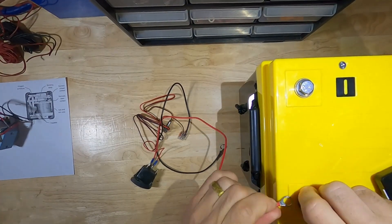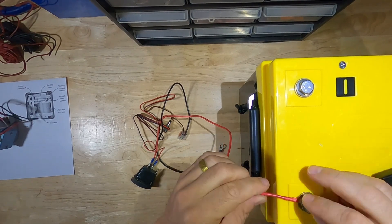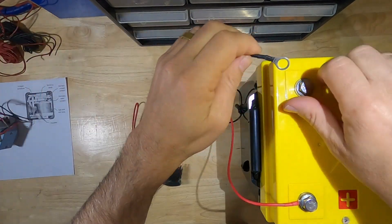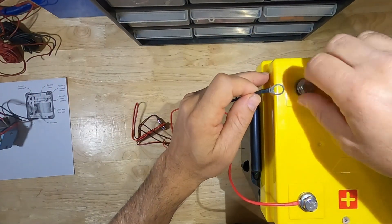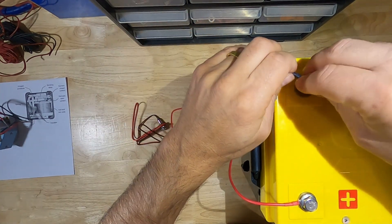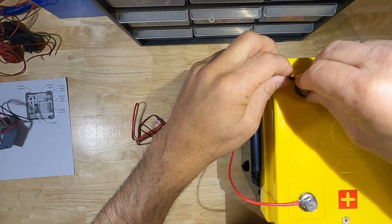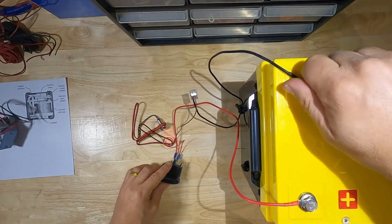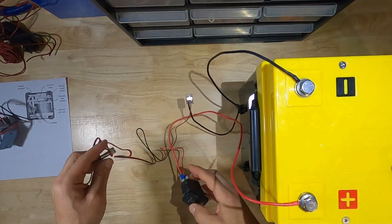A contactor is essentially a heavy-duty relay. A relay is an electrical switch that can control a large amount of current — like from your battery to your inverter — with a small amount of current. This particular contactor is from an EV car and normally costs around $300, but you can get these on batteryhookup.com very cheap. See link below. These also use very little current when activated — less than 1 amp.